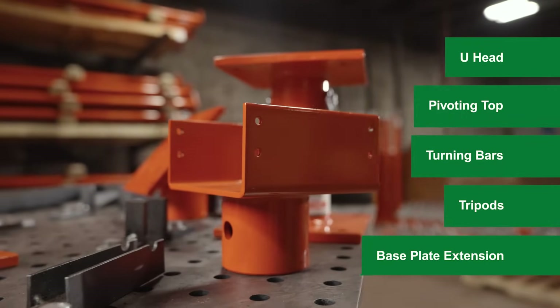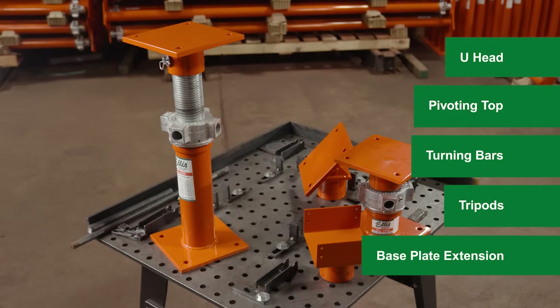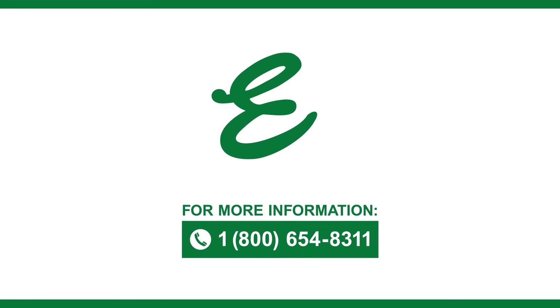Ellis offers a variety of interchangeable tops and accessories as well as custom fabrication services to support virtually any shoring project. The Ellis sales and support staff is here to help. If you have questions or need assistance, call 800-654-8311.